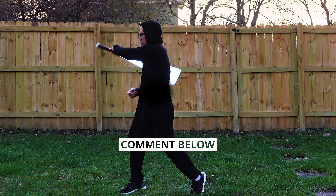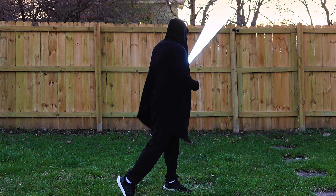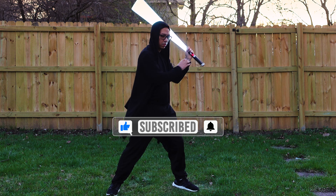Leave a comment if you want to see any more saber tutorials. And if you find these helpful, don't forget to like, subscribe, and hit that bell icon.